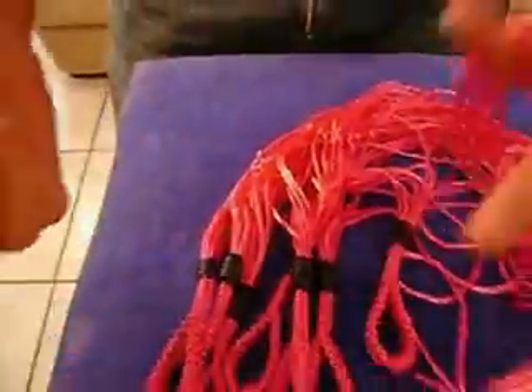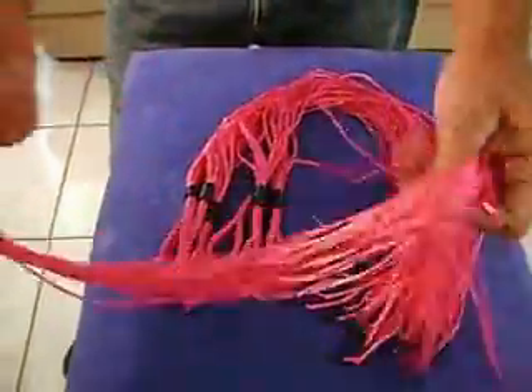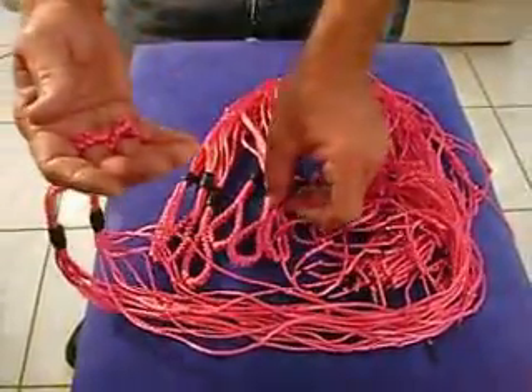They fit right on your finger. If you have more than one, you can put a few on your finger. You can go each individual finger.